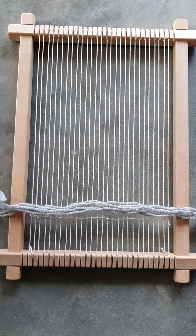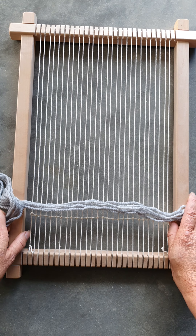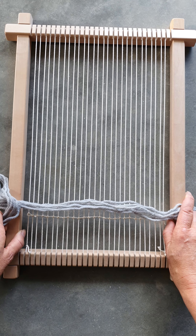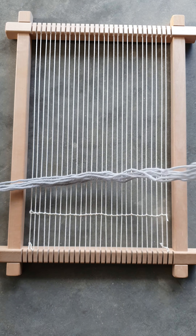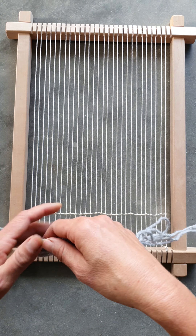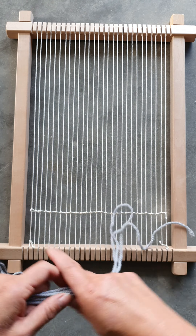So now I'm going to explain how to do a sumac. When using the small Ashford loom, or any similar size around 25 centimeters across, I need about 1.6 meters in length. As I'm using 12-ply, I'm using six strands.